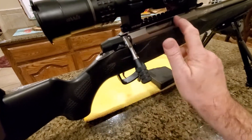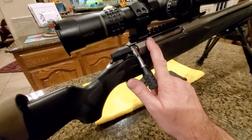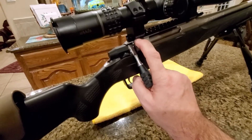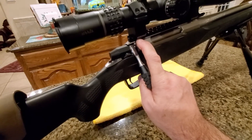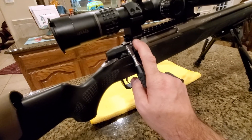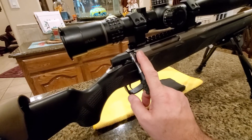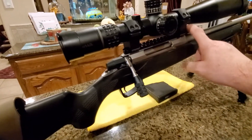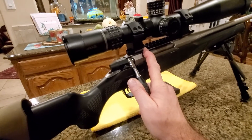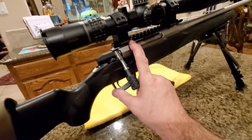This rifle came with a Weaver-style rail. I would suggest from the start adding a Picatinny rail instead of that useless Weaver rail, because Optilock rings from Sako are what they intended to use, but most people in the United States don't use those expensive Optilock rings. I installed an aftermarket 20 MOA EGW Picatinny rail — very well made, I'm very happy with it.